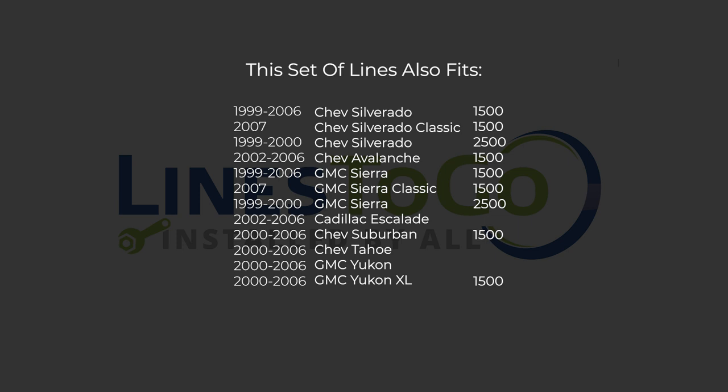While this particular installation is on a 2001 Chevy Silverado, this set of lines will also work on the following years, makes and models as shown on your screen now.